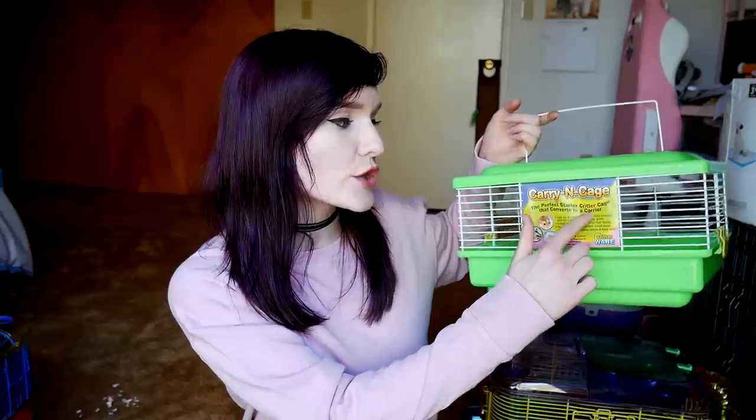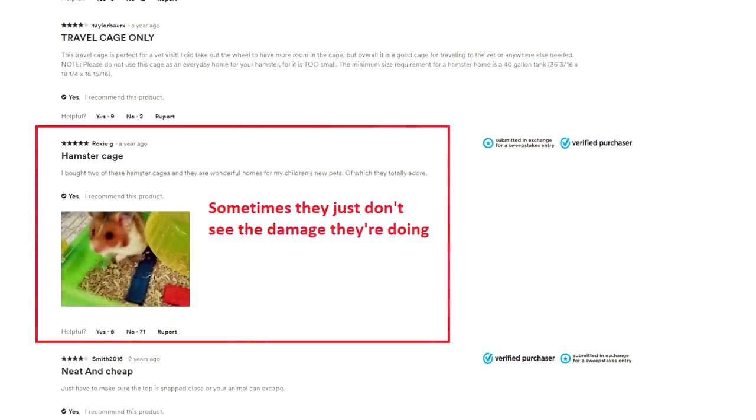The next carrier is also from Petco — the Carry In Cage, marketed as the perfect starter critter cage that converts to a carrier. This is actually being sold as a starter enclosure, which is terrible. It comes with a bowl and a tiny — roughly four-inch — wheel. I've seen Syrian hamsters stuffed inside here and rehomed as-is, and people using this as an actual cage. It may advertise for dwarfs, mice, and robo Roborovski hamsters, but this is not a starter cage — it's a carrier, and we should treat it as one.